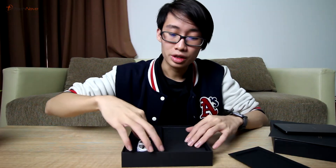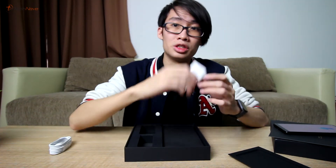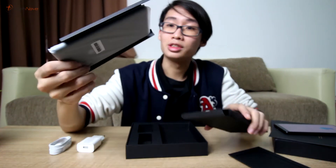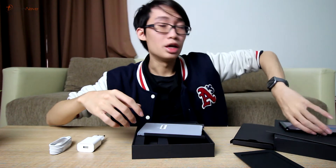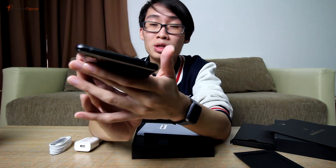Let's see if we can power the phone on. The other box — inside here we'll see the case, the SIM pin, and a 3.5 millimeter adapter for the phone, because if you look at the bottom and the top, there is no 3.5 millimeter jack.